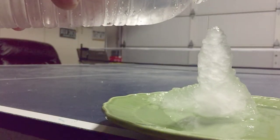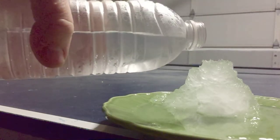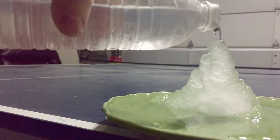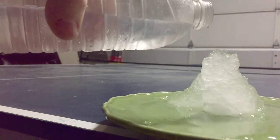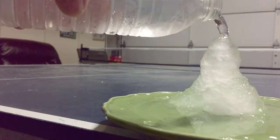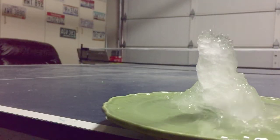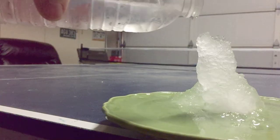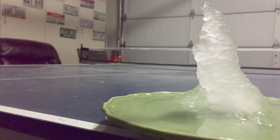Everyone knows water freezes at zero Celsius, 32 degrees — or does it? When water freezes, it needs a nucleus in order to have a solid crystal form and become ice. Water is typically full of particles and impurities, which have no problem kicking off the crystallization process. However, purified water, which we're using, by definition doesn't have those impurities. With nothing for the water molecules to latch onto,